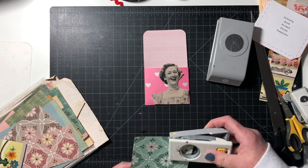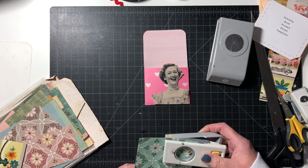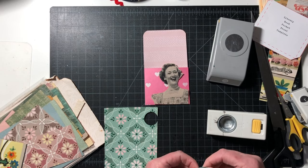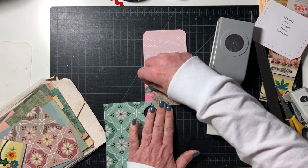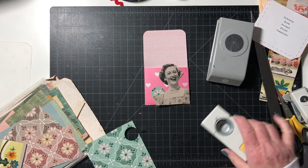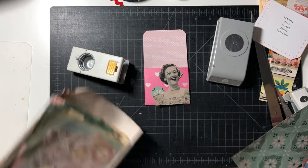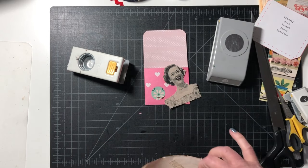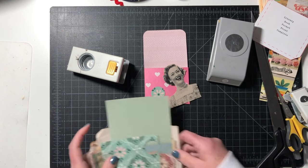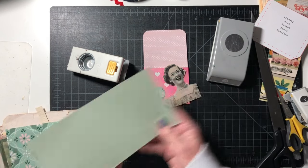This stuff's really brittle, I don't even know if it's going to punch. I kind of want a little bit of that pink in there but I don't want to cut into the whole thing, so I'm going to tuck that behind her. I like that — green and pink. I think I'm going to do just the textured green. Maybe in the bigger size — it's the one-and-a-quarter and the one-inch punch.